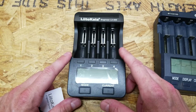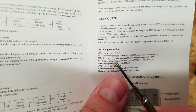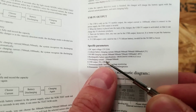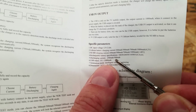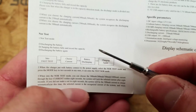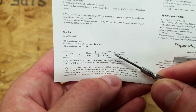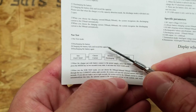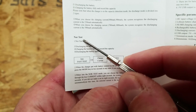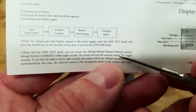I'll show you why this is confusing. Looking at the manual specification parameters, it lists lithium battery charging current options as 300, 500, 700, or 1000 mA. However, for the NOR test mode — which charges, discharges, then charges your battery and reports capacity — the options you're given are 300, 500, 700, or 1000 mA. This is also referred to as the charge test mode on the Opus.